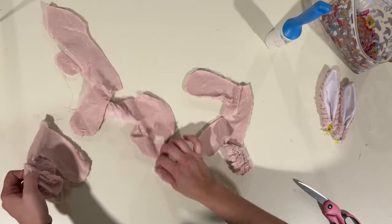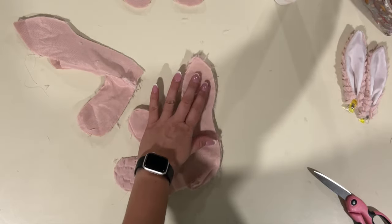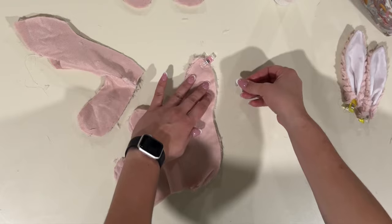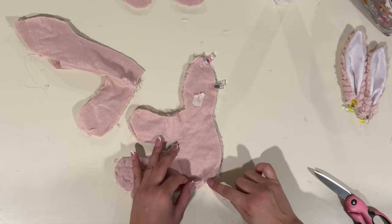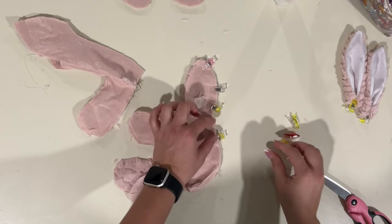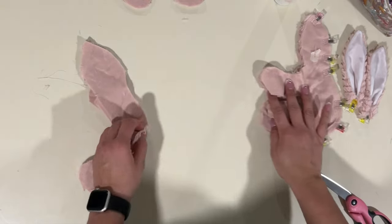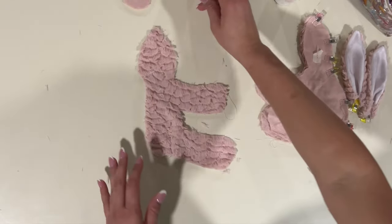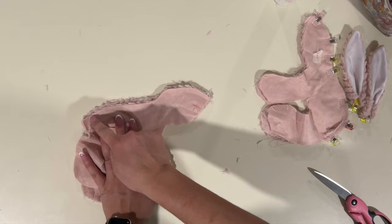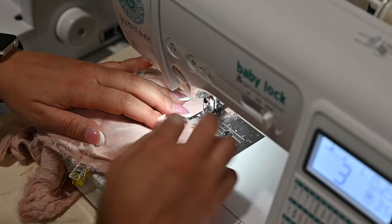Now we're going to grab our back pieces. Here's one back and here's the other back. I'm going to face them right sides together. We're going to start attaching from the top around the back, but leaving a gap where we're going to turn it around later. I'm going to start at the top, leave a gap, and then continue on to sew all the way down. This gap will be where we're stuffing. I'm going to do the same for the front — face them right sides together — and for the front, I don't have to leave a gap; I'm just going to go all the way down that back curved seam.